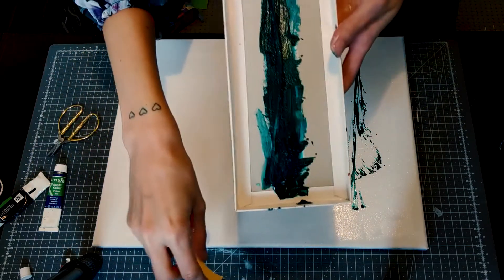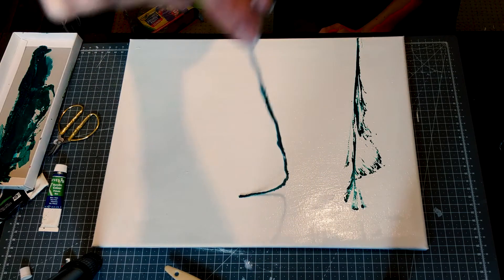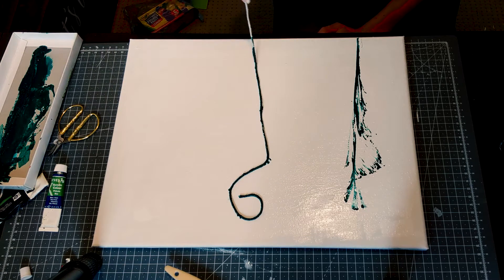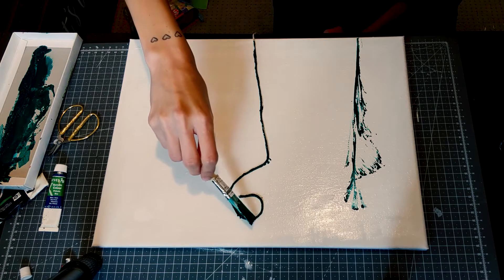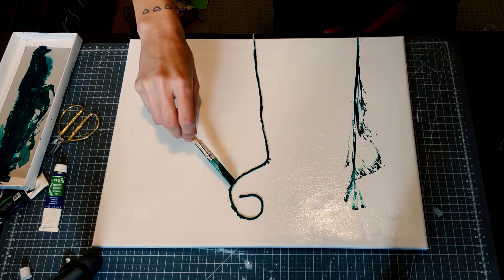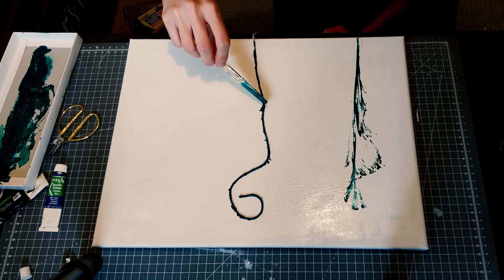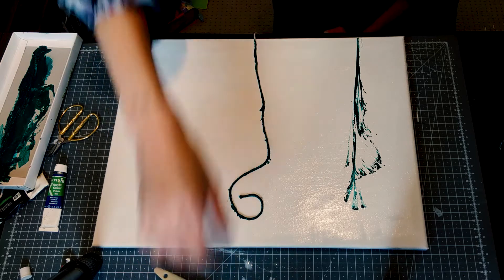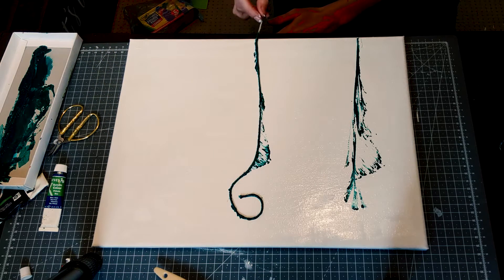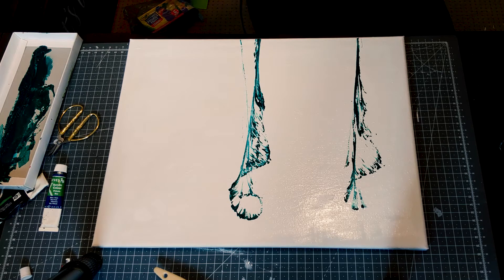I'm putting some water on just because I think it's too solid. I don't know whether I need to push it in - this light is pushing it down. I mean, it's pretty similar, it's nice, I like it, but it's not quite what I was aiming for.